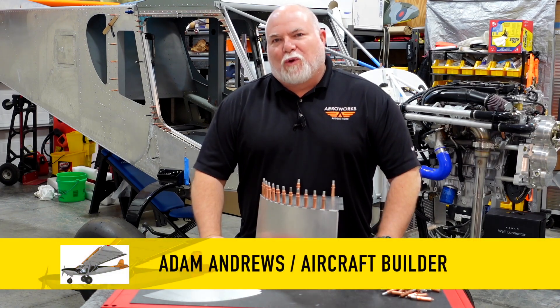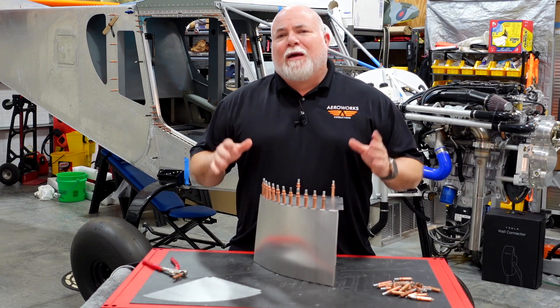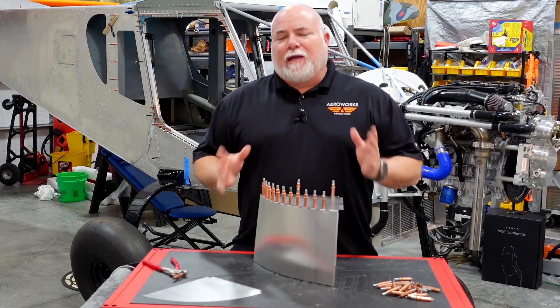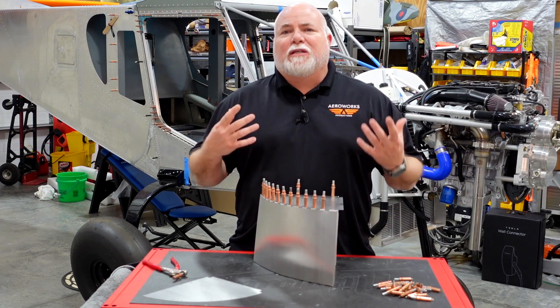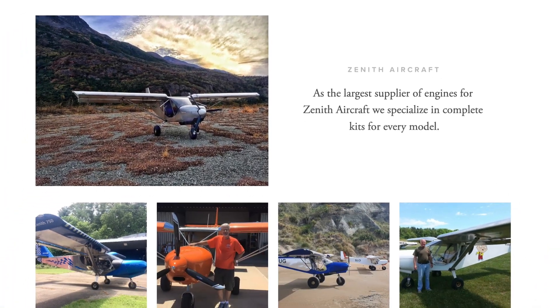Hey guys, Adam here in the Aeroworks Workshop and today we're going to be doing a little project for the Super Duty. I want to step back and say that one of the reasons I went with Viking Aircraft Engines is because they're innovative, they're constantly evolving, they're always trying to put out the best product, and that's what we have here today.